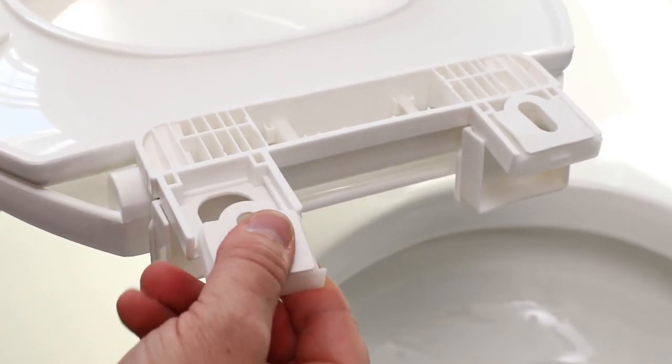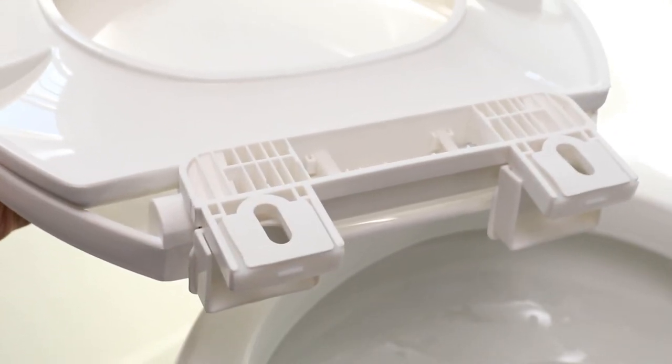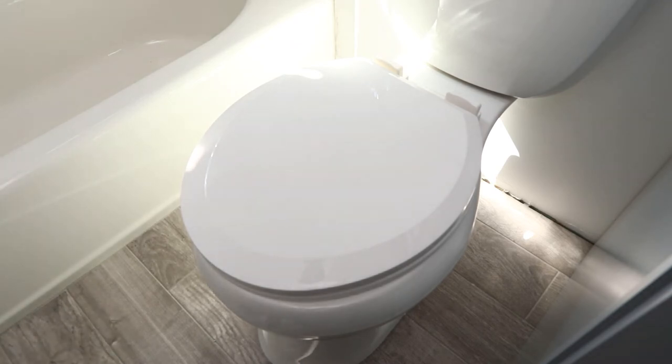Slide the mounting tray into the mounting bracket on the toilet seat. Align the toilet seat mounting bracket openings over the toilet mounting holes.